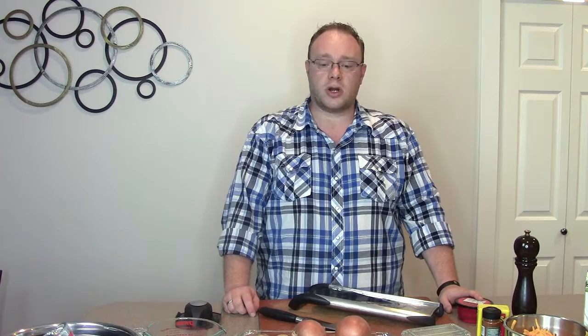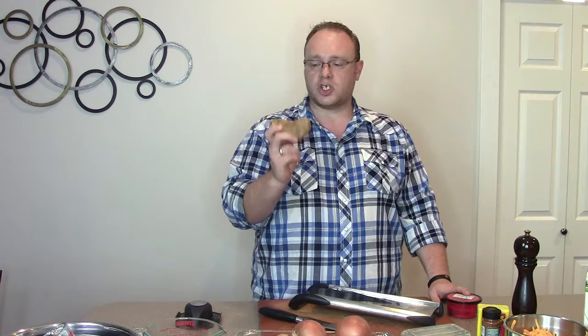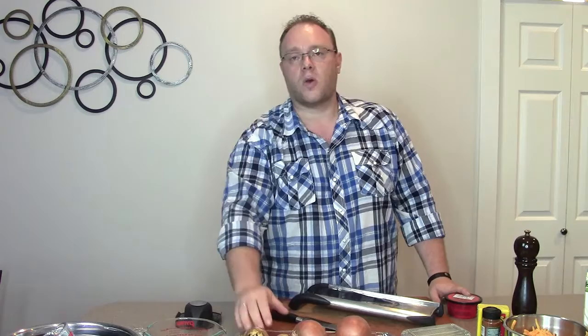You can leave your potatoes with the skin on and just wash them thoroughly, or you can peel them. About half of mine are actually looking quite clean, so I'm going to wash them all. A couple of them are going to get peeled and then we're going to get started.